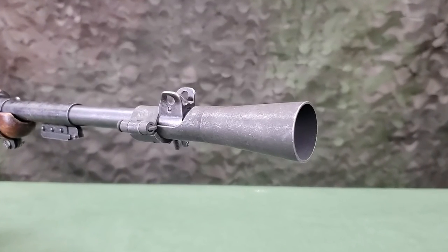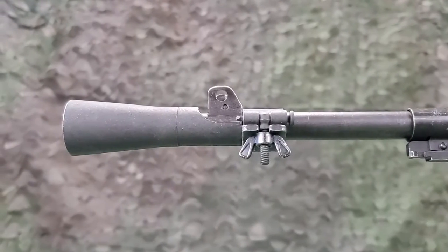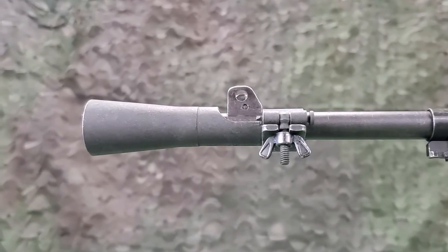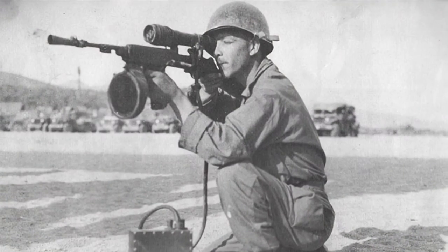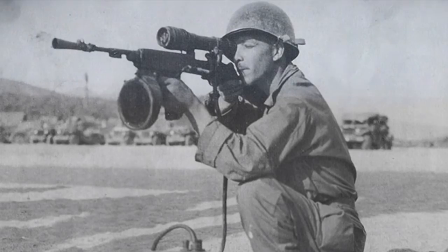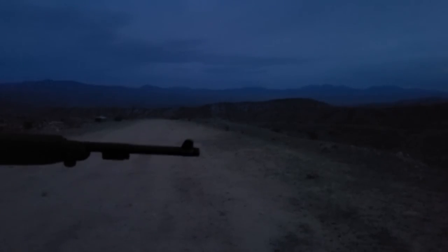Available for the M1 carbine is the M3 Flash Hider. This is a clamp-on muzzle device that is intended to reduce the visible flash from the muzzle when firing. Designed for use on the M3 carbine with infrared sniper scope, the M3 Flash Hider can also be of benefit on the standard M1 carbine.